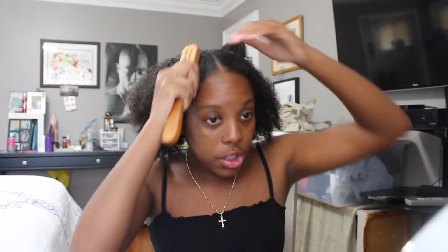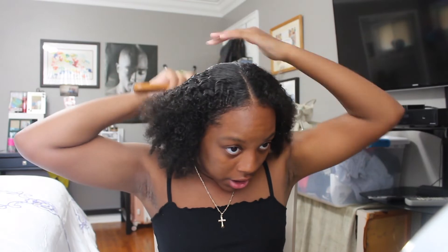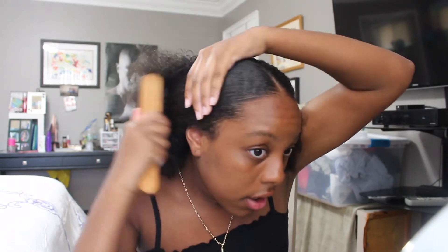So after that, I'm just going to take my Boar Bristle Brush and just start brushing my hair into place. The detangler that I put in makes it so much easier. You can see that slickness.